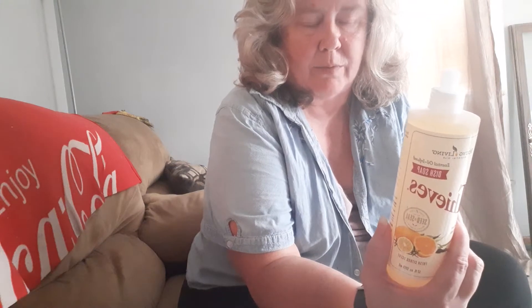The ingredients in it — if I can read the ingredients, that is — some of these words are like professor language. It says water.